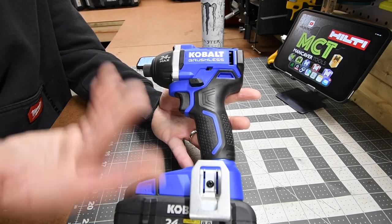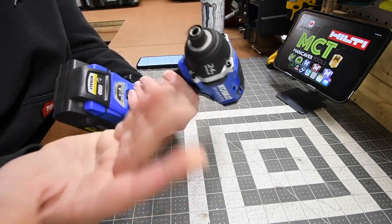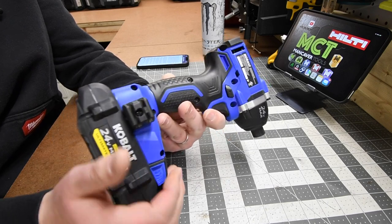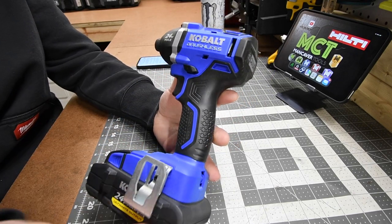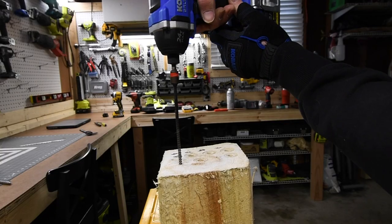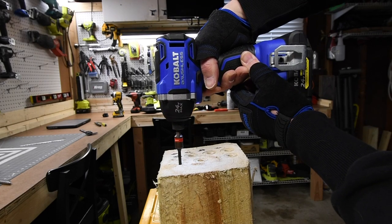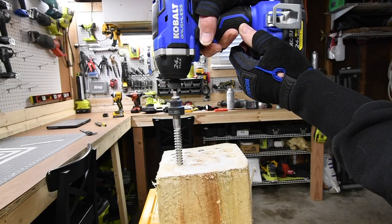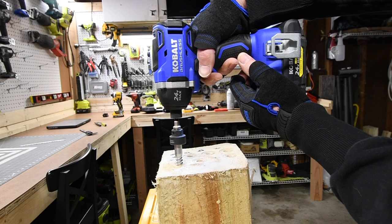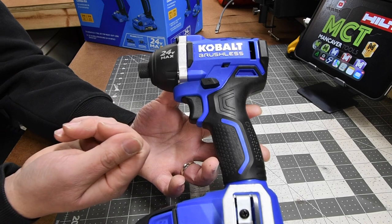Next let's look at this Cobalt brushless 24-volt max impact driver. Now this impact driver is a bad mamma jamma. Are there more powerful impact drivers out there? Yes, but that doesn't mean this tool is useless. It does pack a punch especially with a 4 amp hour ultimate output battery. It's capable of doing 4-inch by half-inch lags, 8-inch timber locks, 6-inch backs. In 2023, tools are powerful — a lot of brands have extremely powerful tools.